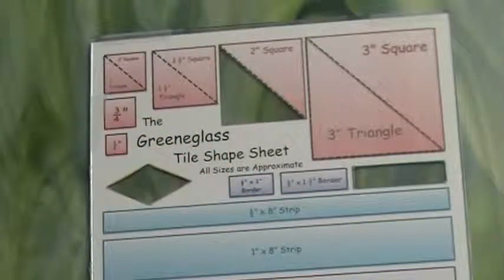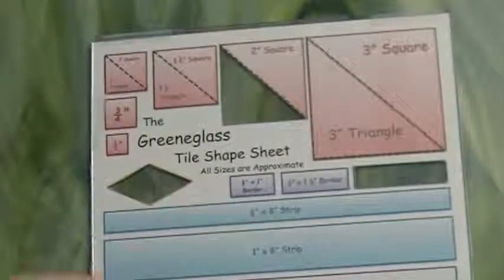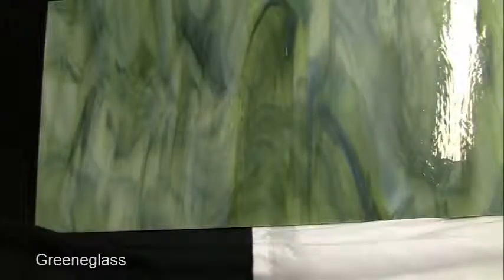Please keep in mind when you are planning your project that the colors that are in each piece of glass will vary depending on where the glass is cut. So please keep that in mind when you are planning your project.